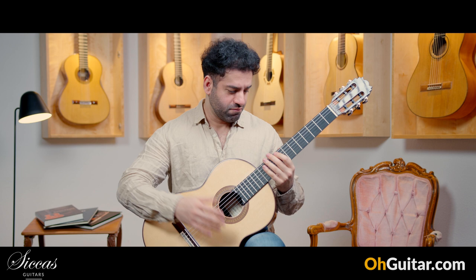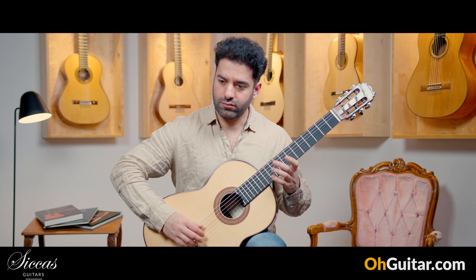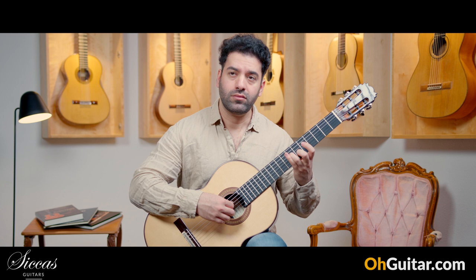Very lovely guitar, very comfortable to play. A lot of colors and very singing of course.